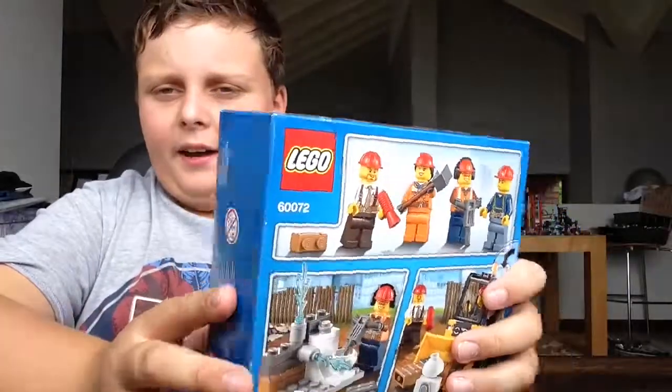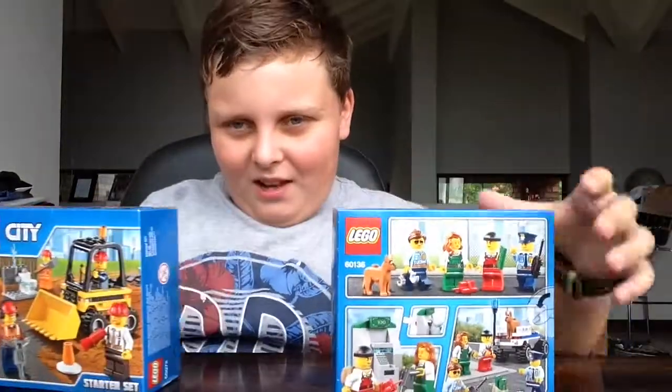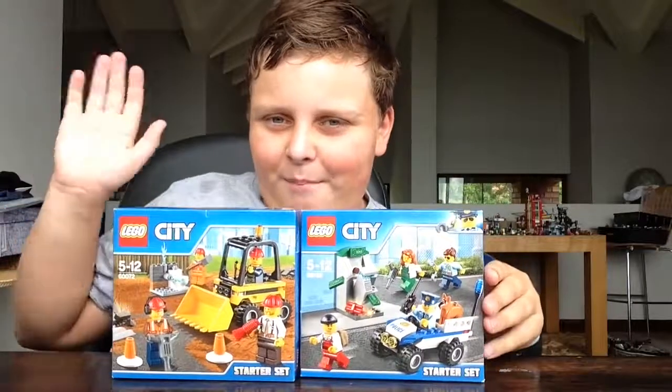Go to that website if you want to check this out. Also, this is not recommended for children from zero to three because it has a choking hazard. Well, that's it for today and I'll see you all later on Tristan Tube HD. Bye!